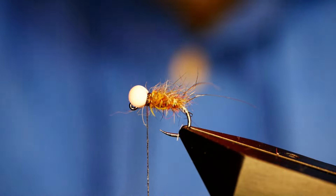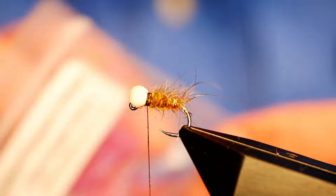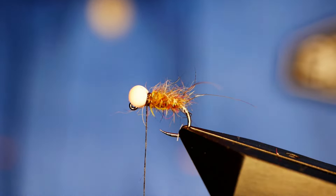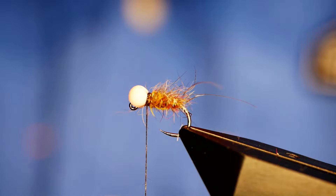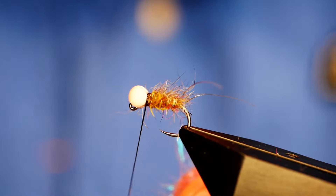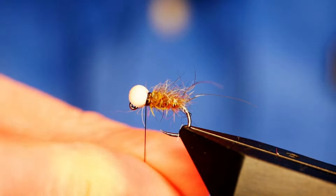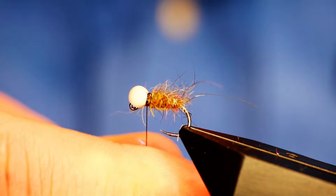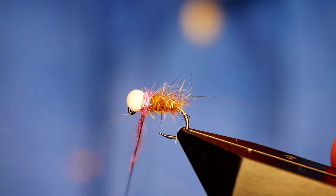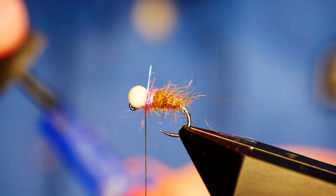I'm scruffing that out a bit. Now the secret collar dubbing — I can't tell you this one. It's a blend that was sent to me a while back, and what I used to use before this was just purple. I've started using this blend and it works a treat. Unlike the Grayling Slayer where I split the thread, this time I'm simply going to dub on a collar. This stuff will fray out eventually as it goes down the stream. Then once again, by the power of super glue.